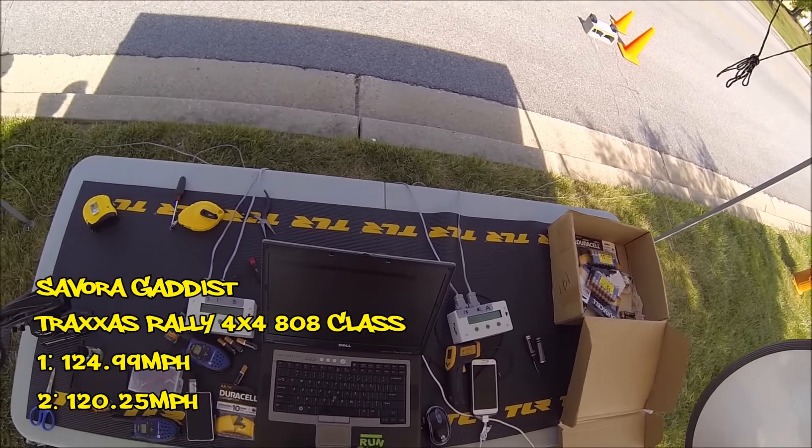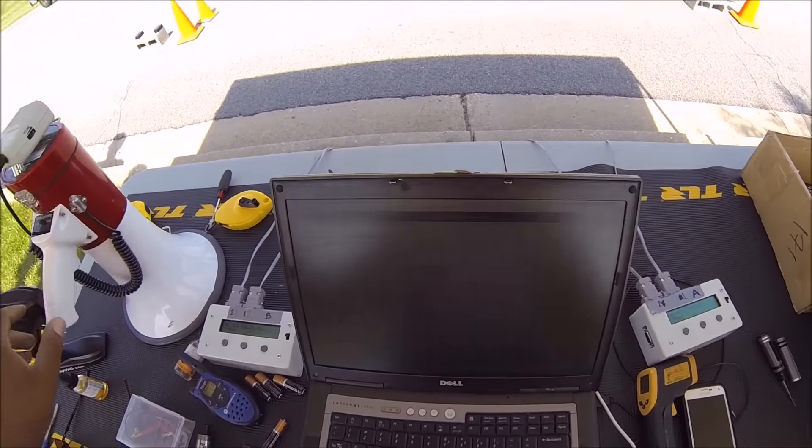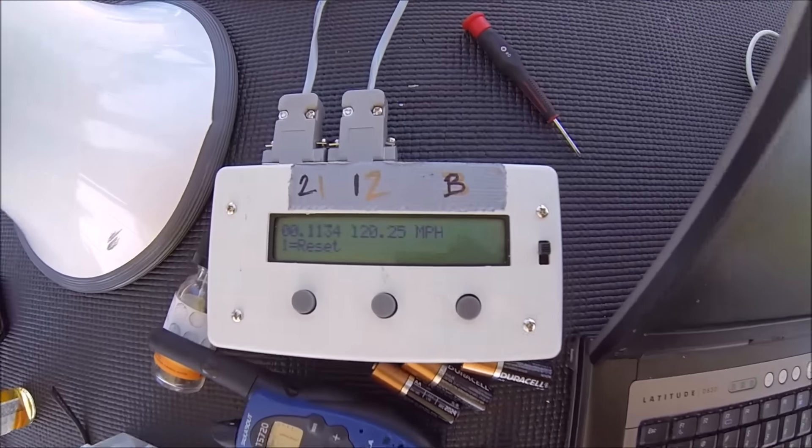124.99 on the first trap, 120.25 on the second. 124 first, 120 second.